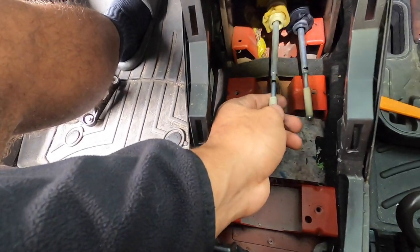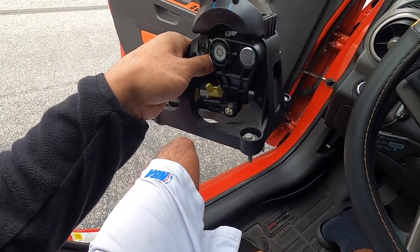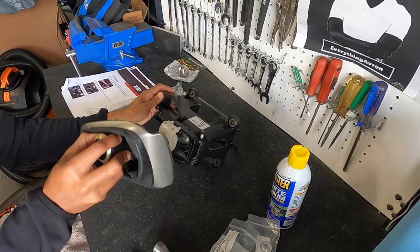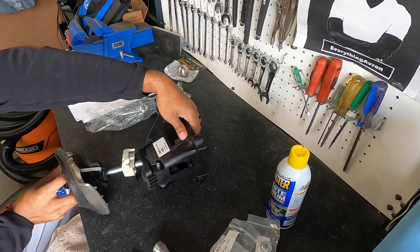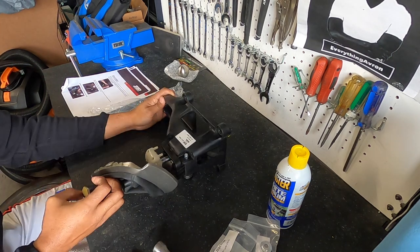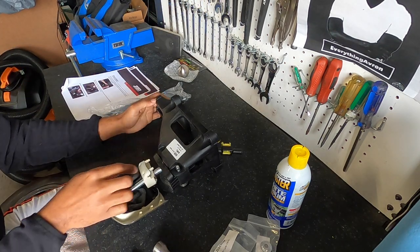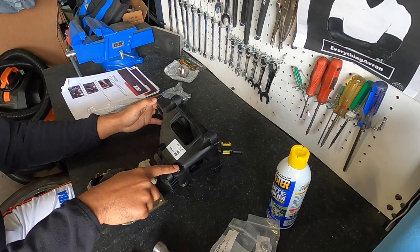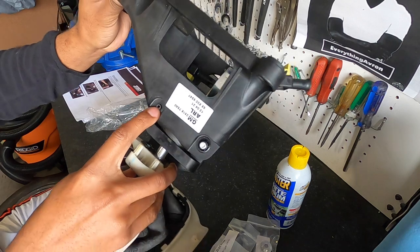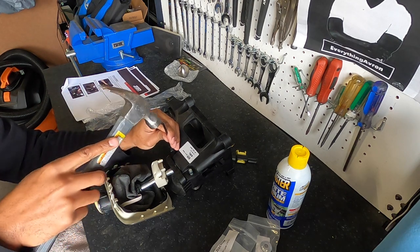Those Sharpie marks are what we'll line up when we put this back in the car. We'll do the rest of this portion on a workbench. First, punch out the roll pin on the shifter assembly. Lay it on its left side — the side with the label — and find the big pin on the front closest to the driver. Using a 4mm punch and a hammer, punch that roll pin out.